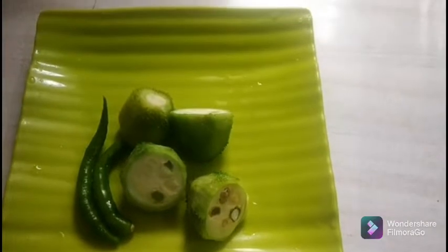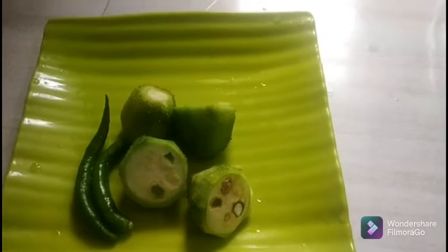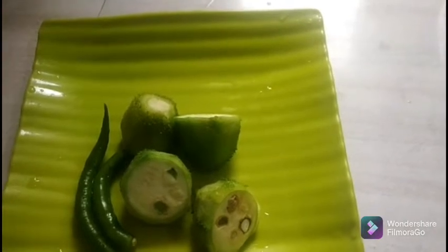Hey guys, I am here with the recipe. I am going to take a little bit of the recipe and I am going to put it in the dish, like a Sichuan-style dish.